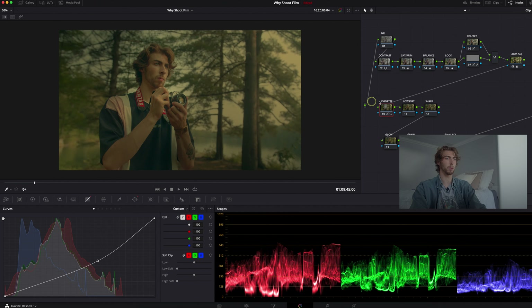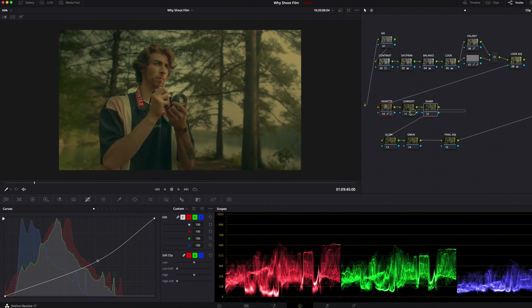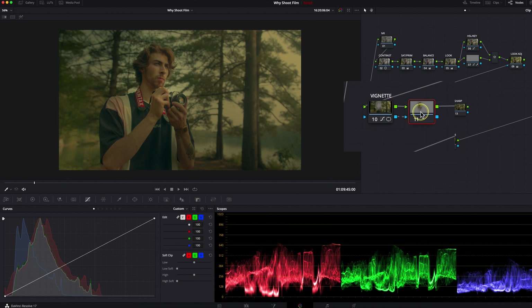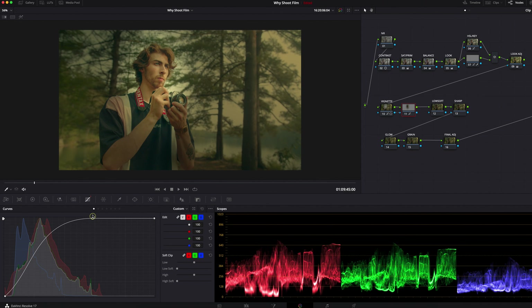I'm still looking a little bit dark and lost in the shadow, so I'll right-click the vignette and add an outside node. Whatever is not selected in the vignette circle is going to be selected here. Back into the curves, this does the opposite — I'll bring that up just to pull myself back from the vignette circle just a little more. Now with those two nodes together you see a huge difference in where the focus is going and where the viewer's eyes are going to land.